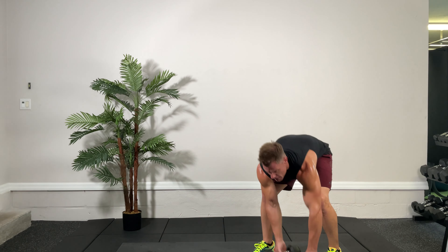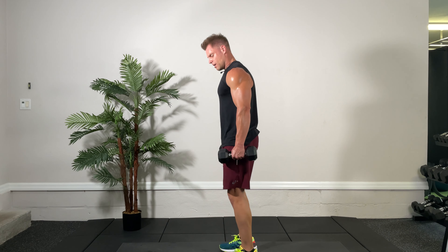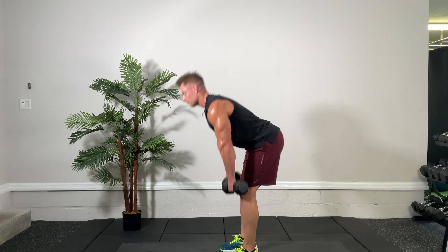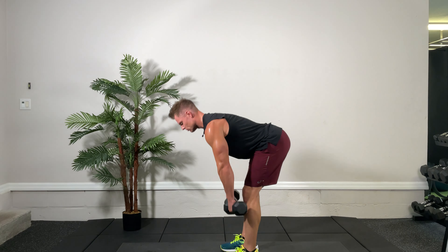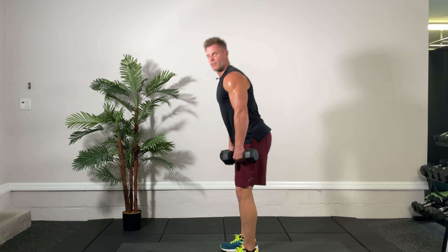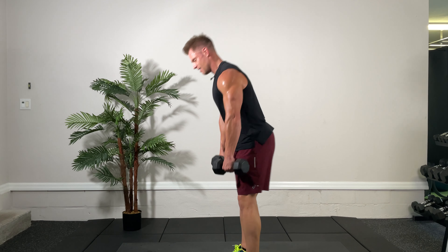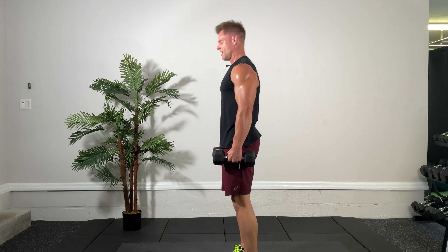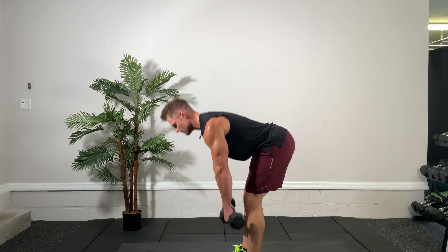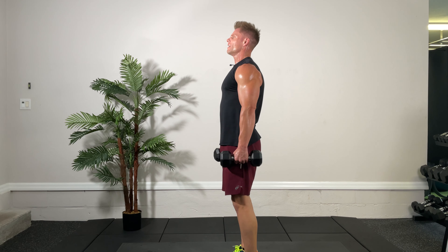Romanian deadlift — in three, two, one, here we go. Down and up, stretch those hamstrings. Keep coming, come on — couple more, push through it. Three, two, one, and time. Very good.